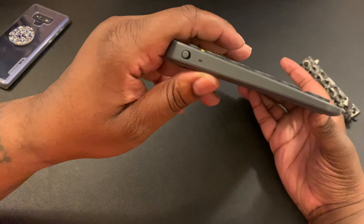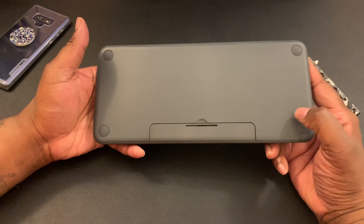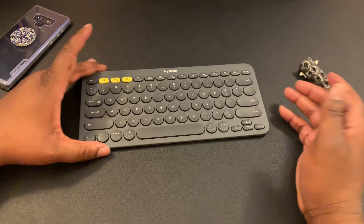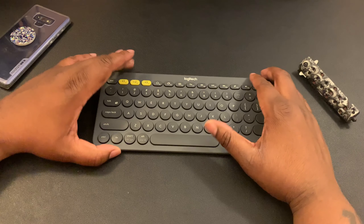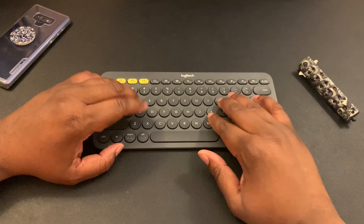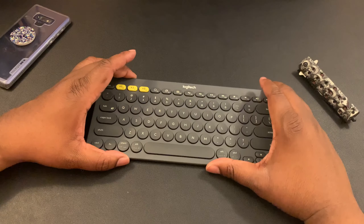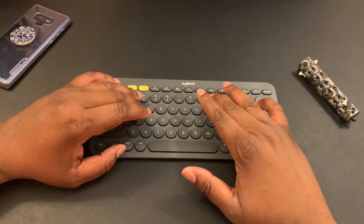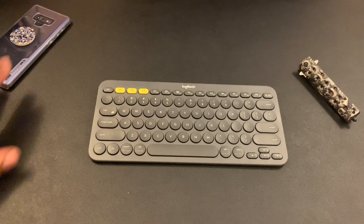We've got an on/off switch and nice little feet on the bottom. There's actually a nice key press to this keyboard. I have another Bluetooth keyboard — not going to name any names — but with that one you don't get a button press at all. Some people like a satisfying press, that's why they like mechanical keyboards. With this one you actually feel like you're typing — you get a little bit of a button press.